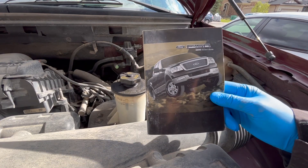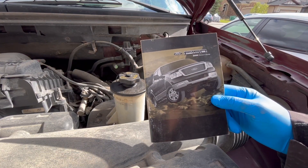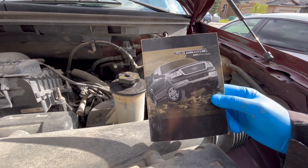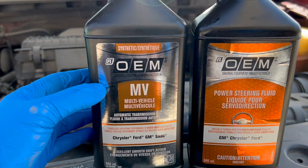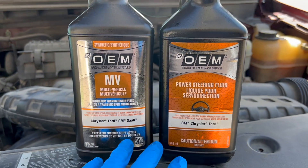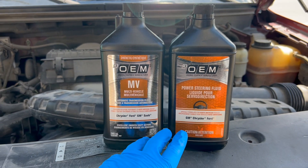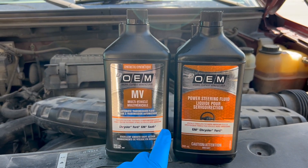Be sure to check your manufacturer's recommended maintenance schedule to find out what is recommended for your particular make and model. Keep in mind, different vehicles use different types of power steering fluid. Some even use automatic transmission fluid for the power steering system. Make sure you use the correct fluid as specified for your particular vehicle.